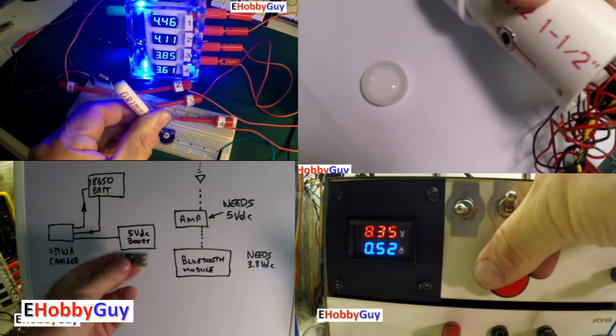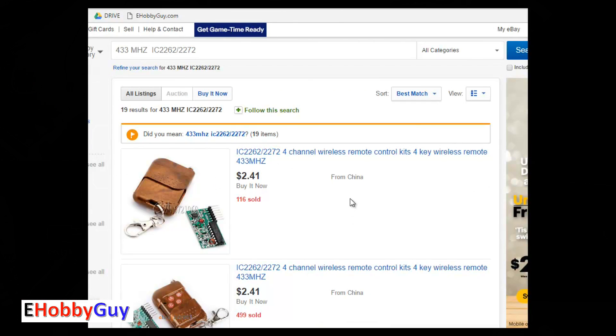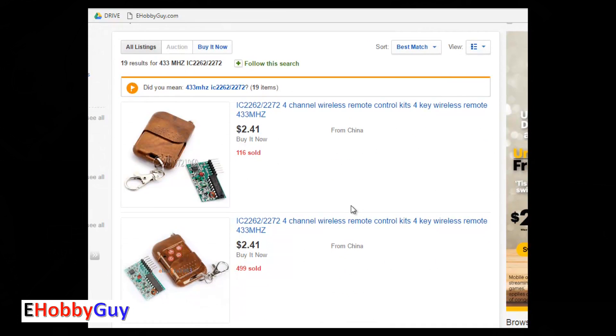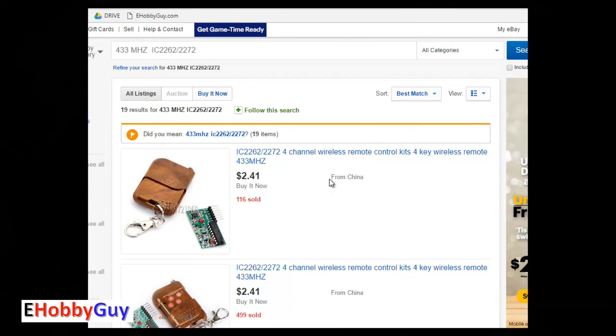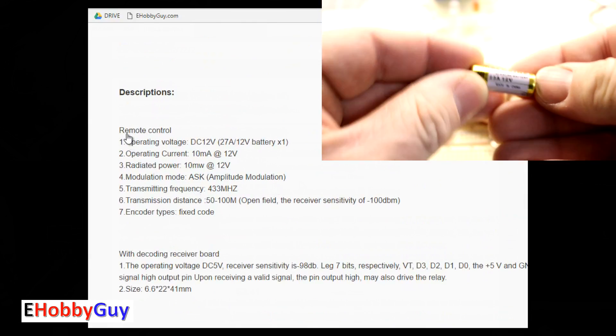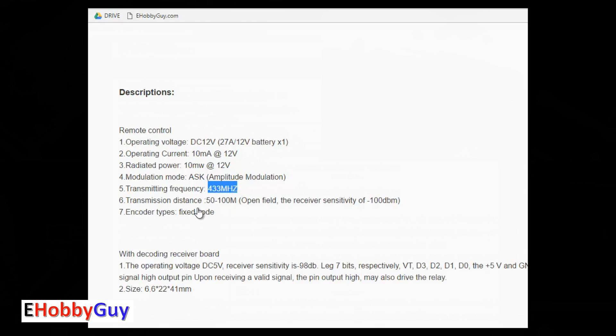I'll also show another way to make the channel go into the latch position with a single press of a button. First things first — this is the 433 MHz version, currently about two dollars and forty cents. I paid three dollars and ninety-nine cents, so the price has come down. The remote uses a 12-volt battery, draws 10 milliamps, and the spec claims 50 to 100 meters of open-space transmission range.